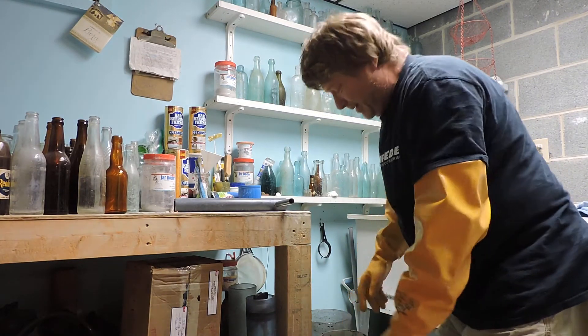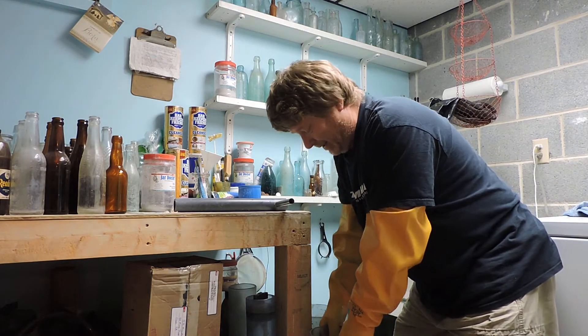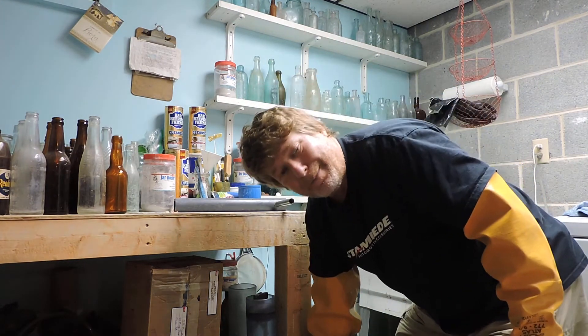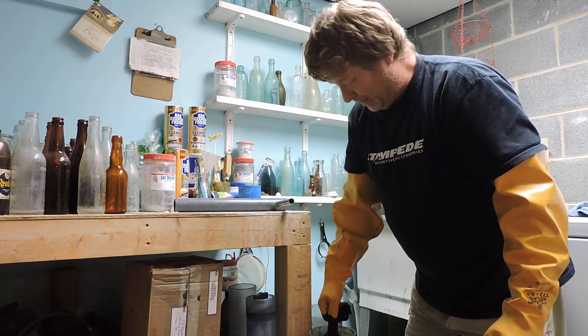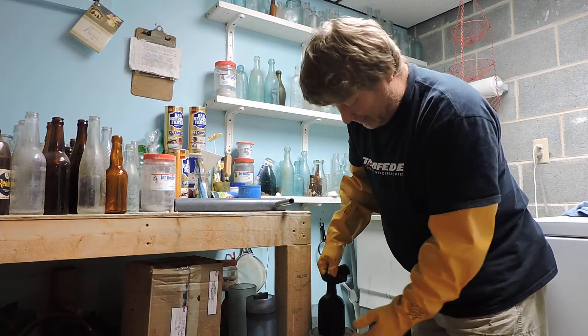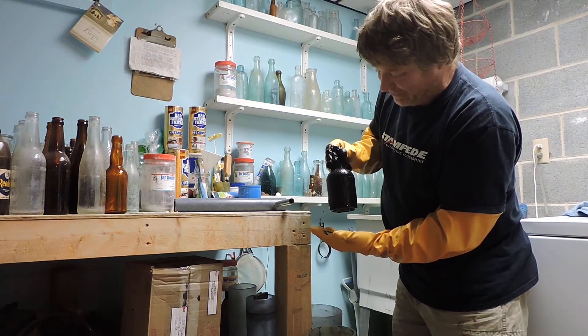I mean, we'd get like five hundred bucks a night to play, and when you split that up between the guys you get a hundred bucks or whatever. But — it held together! Look at that, it's complete. Now watch the bottom fall off as I dump it out.